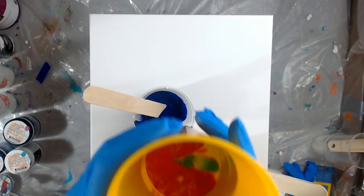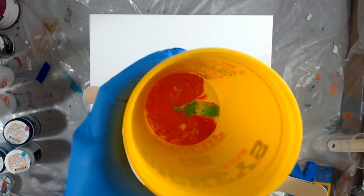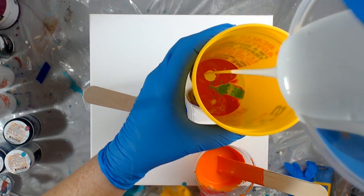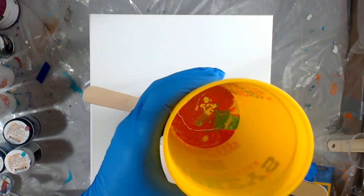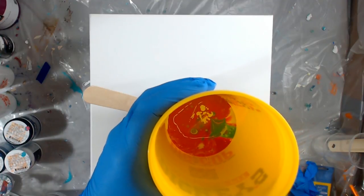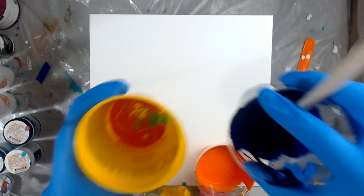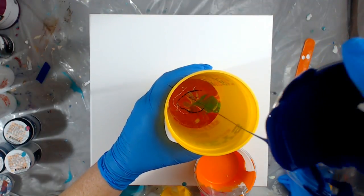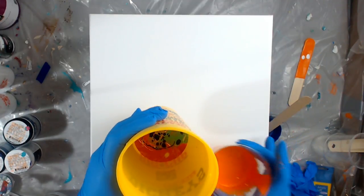There are more cells popping up — it's hard to tell but there are teal cells in there with the pink. Now I want to put some white in. So I have white, teal — going to go with blue and orange.